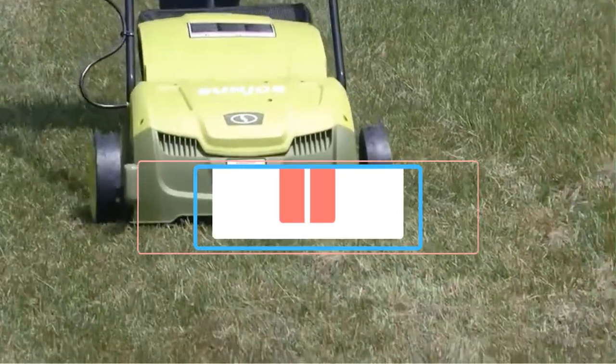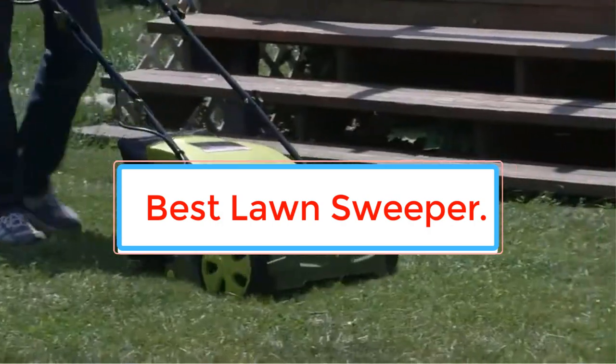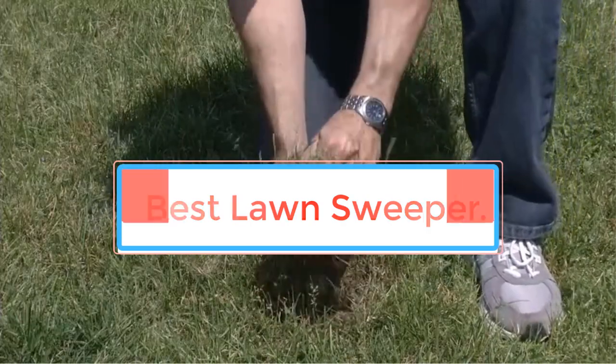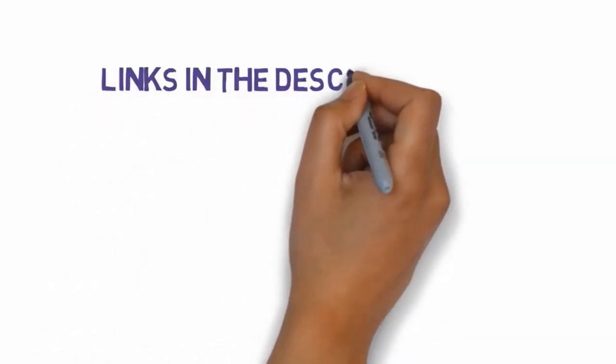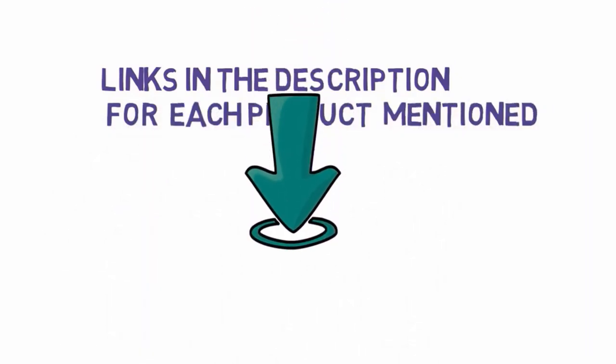Our best lawn sweeper reviews cover different types of lawn sweepers and detail what gives each one an edge over the others. As usual, we start with the top three choices then list the other lawn sweepers that made the cut. We have included links in the description, so make sure you check those out to see which one is in your budget range.